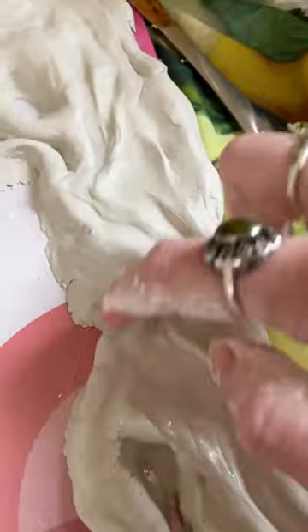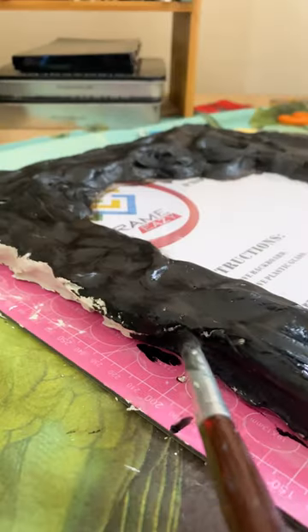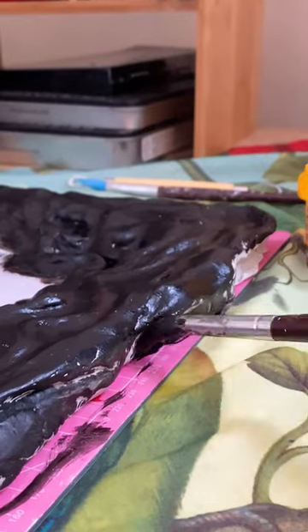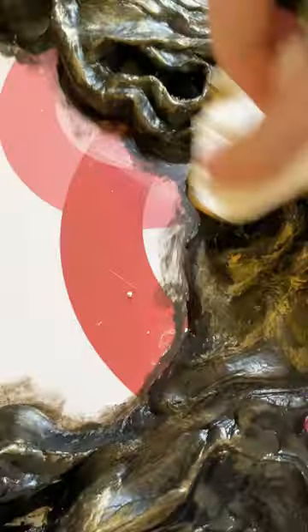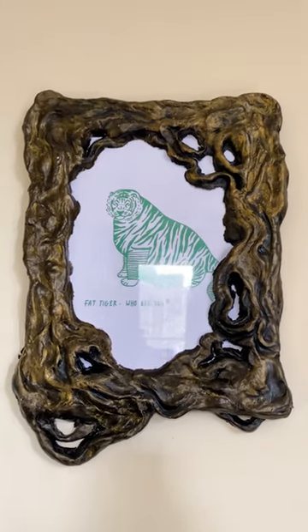After I left it to dry, I just painted the base color black and then put a very light coat of gold on top of it, and then just rubbed that off and buffed it out to give the finished look, and I'm quite happy with it.